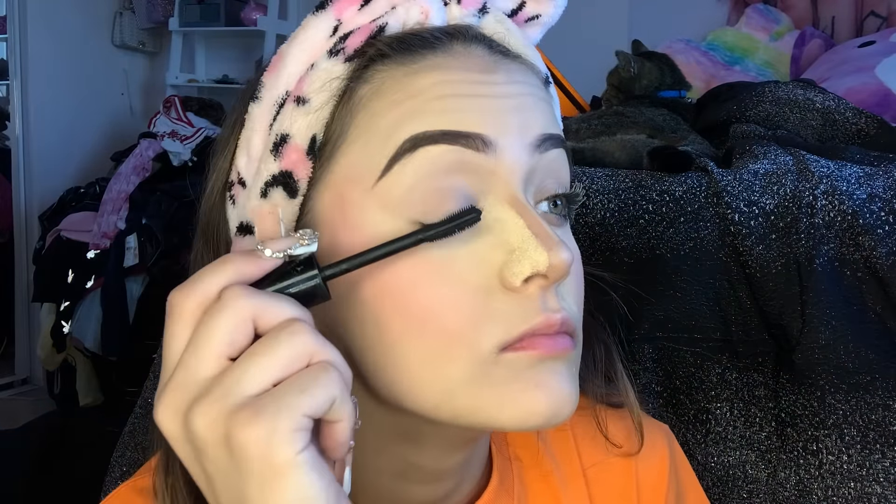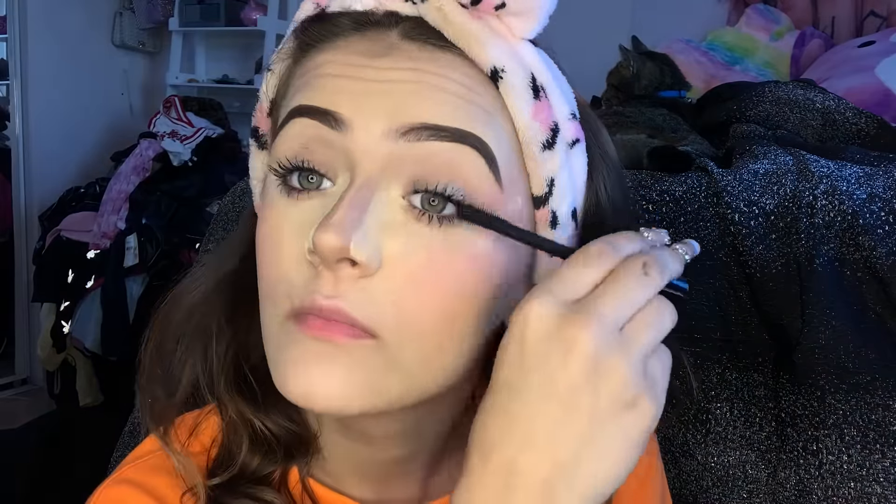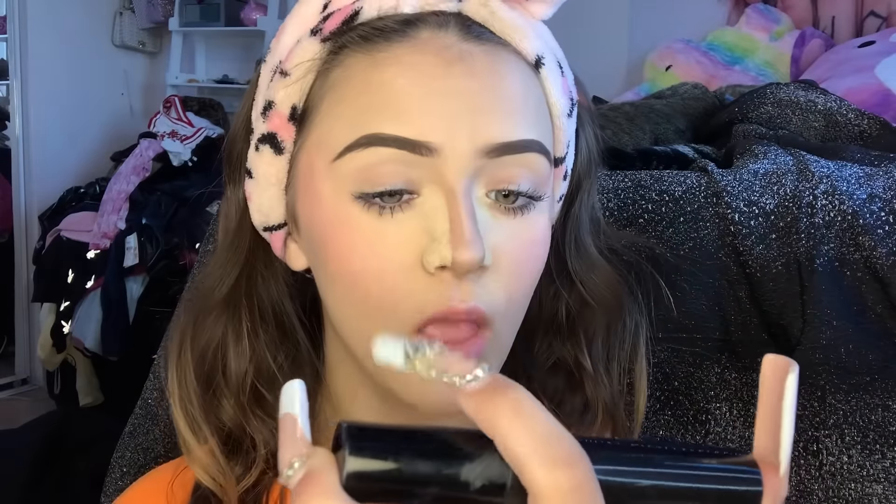Next thing I'd normally do is curl my lashes and put on mascara, but I already had mascara on — that was the only thing I had on before. They did get covered up with the beauty blender so I'm just gonna put some mascara on because I don't want to curl my lashes when they already have mascara on — some of y'all might think that's a good hack, but you're just gonna rip your eyelashes out. Now that my eyelashes are black thanks to Power Up mascara by Butter London.